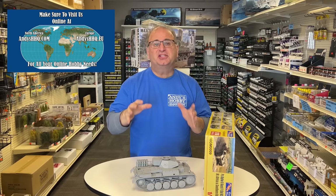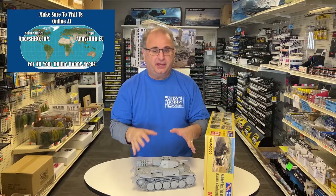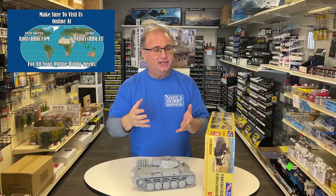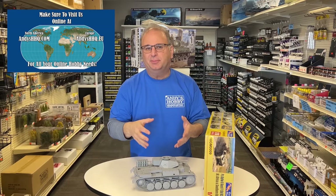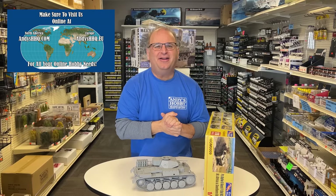This is going to be just the build portion of assembling the kit. I do plan on painting it and I'll have a video on that — we're going to do the North African motif to go with the Panzer I and III. We want to take the time and chip it up and beat it up, make it look really cool and fit into that little lineup. So I'm excited to share this with you. Let's get started.